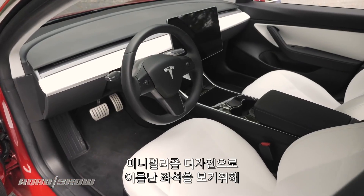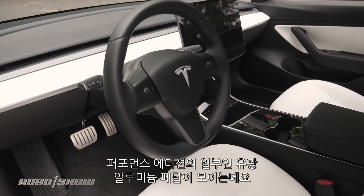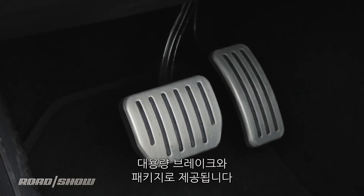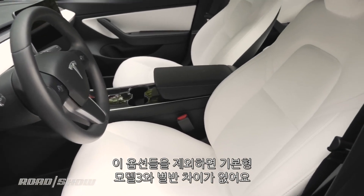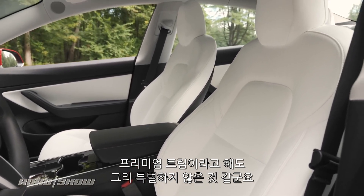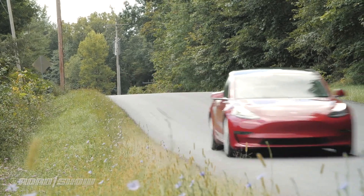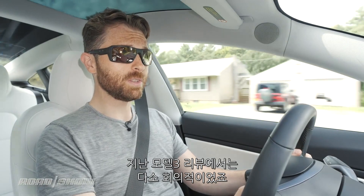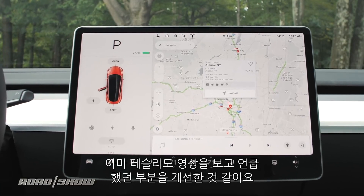But to see the greatest representation of the car's minimalist bent, you have to step inside, where there's one more performance edition differentiator: shiny aluminum pedals that come as part of the bigger brake package, weirdly. Otherwise, it's all the same in here as on the regular premium Model 3, which means there isn't really that much to talk about. But if you're a fan of simple design, there is a lot to admire. And I definitely am a fan of the look, but if you watched my last Model 3 video, you know that I had some concerns about how all of this works.